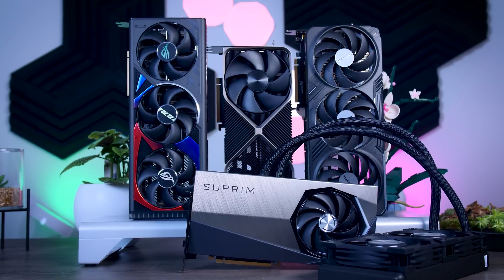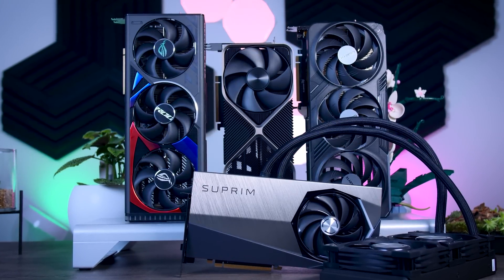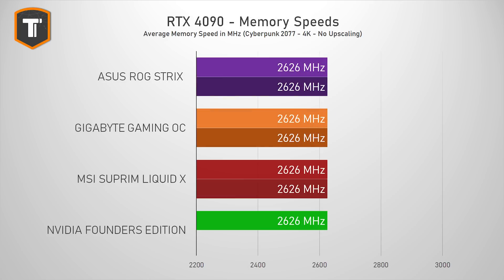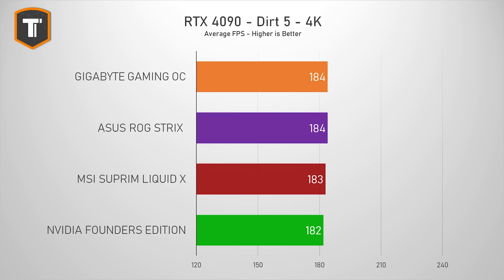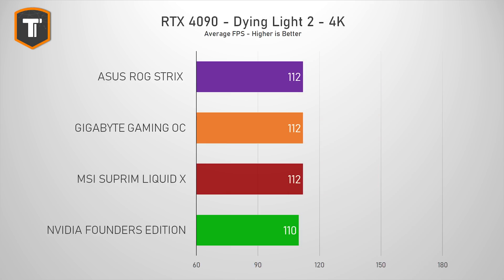Compared to other cards, the Gaming OC in the OC BIOS actually showed the highest average clock speed of all four cards I've tested so far, although the difference is very, very small. In the Quiet BIOS, the clocks and performance are basically the same as on the Founders Edition, while memory speeds are all the same. That increase in clock speed does give a very slight performance increase, but that depends on the game. It varies from about 1% in Dirt 5 to about 3% in World War Z, but keep in mind those are barely noticeable differences.